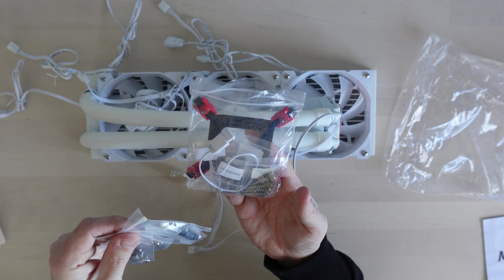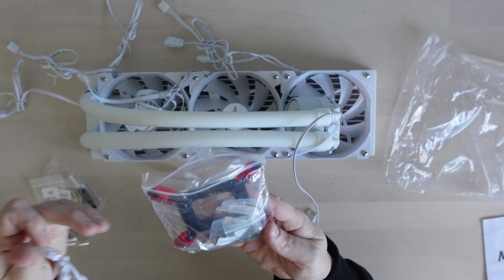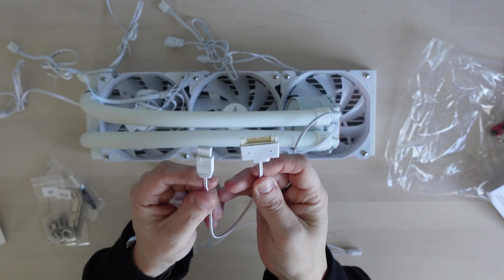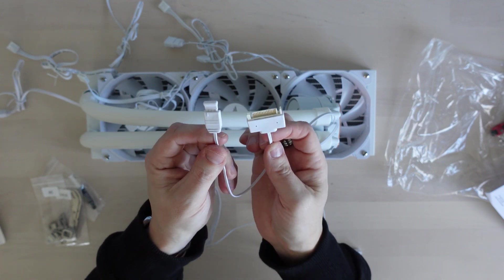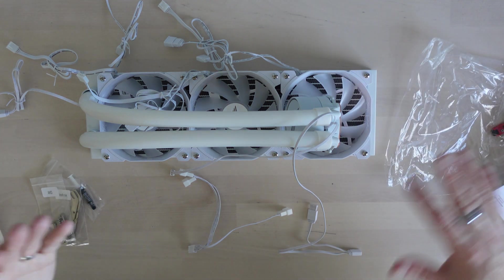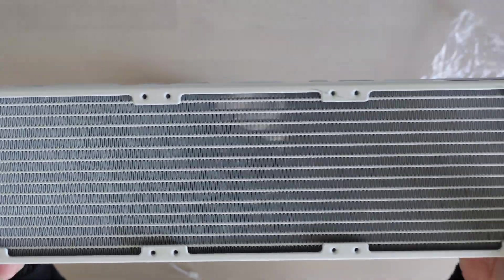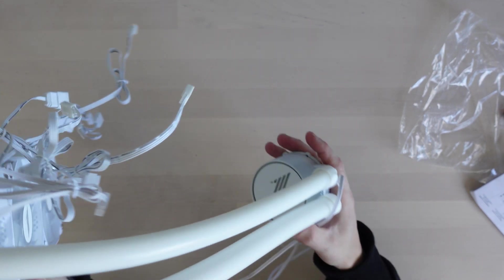There's mounting brackets, thermal paste, and screws — not really all that much in the box. It also comes with a cable for if your motherboard doesn't have an ARGB connector — you can plug it into a standard connector and it just powers the ARGB, though you don't get any control over the lights; there'll just be one setting. On the surface it actually looks like quite a nice kit but there's a lot of wiring involved.